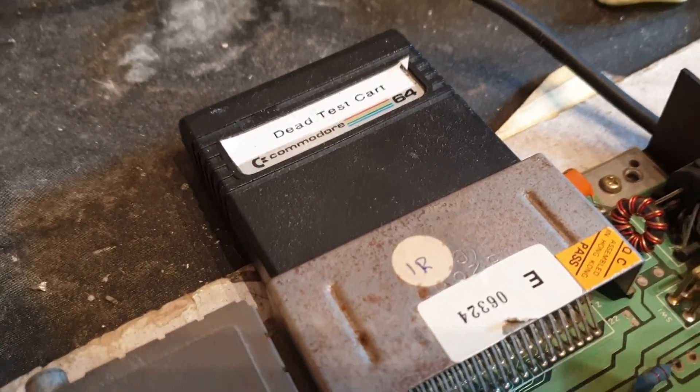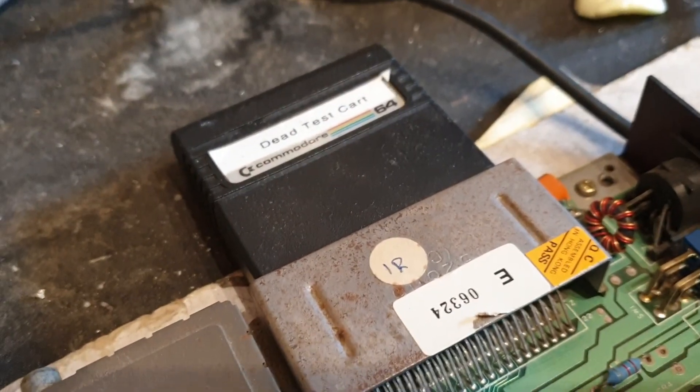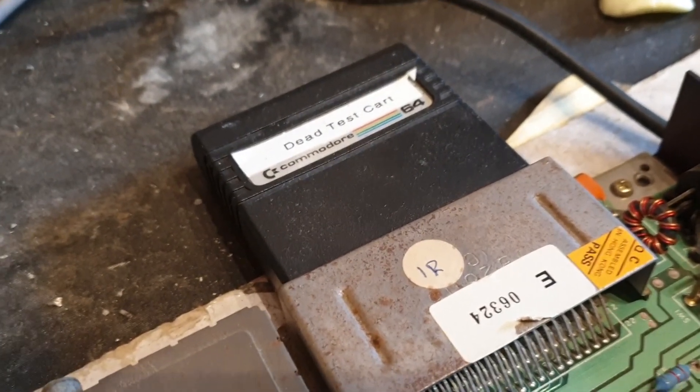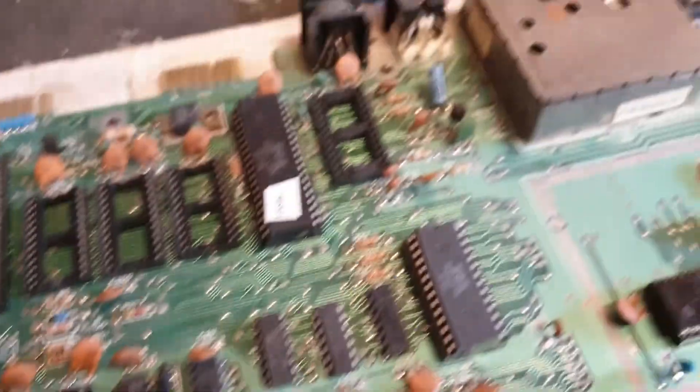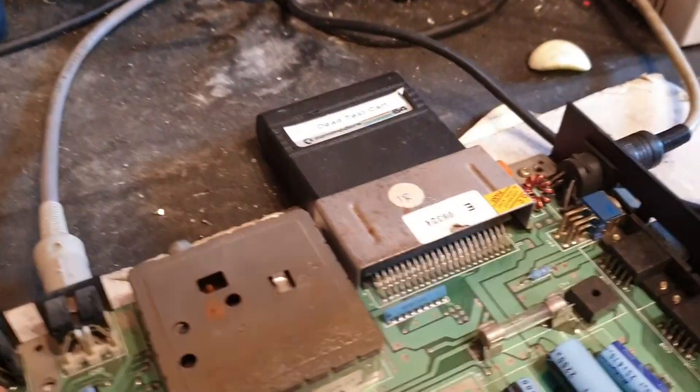So if you've got one that's being a real pain and it doesn't want to power up or do anything, if you've got one of these carts, it's always a good idea to take those chips out if they're socketed — or if you're really at your wit's end, just de-solder them carefully and take them out — because you don't need them with the dead test cart to make it go.